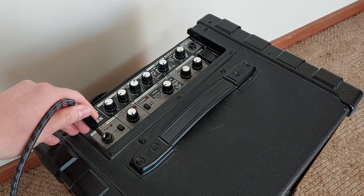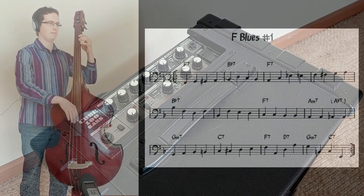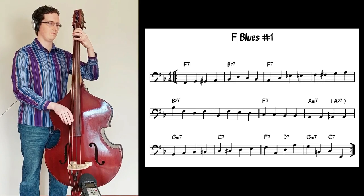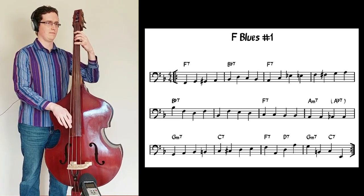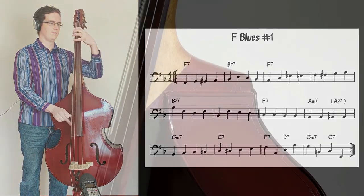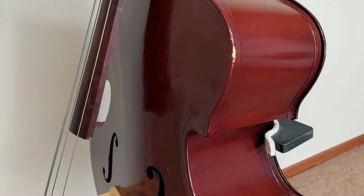I run my bass through a 100-watt Roland Cube amplifier. I may go deeper into the rest of my gear in a future video. Although amplification is necessary for live performances, I do prefer the bass's acoustic sound for my videos. I mic it up with my Zoom H4n recorder and pull the audio straight into my videos completely raw. I have my action set fairly low to make pizzicato playing easier, plus I prefer the tone from a lower action. My bass has a few knocks and dings from years of lugging it around, but it's held up pretty well.